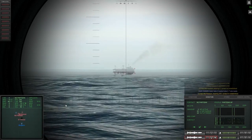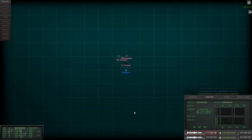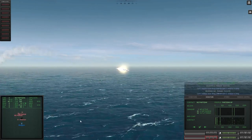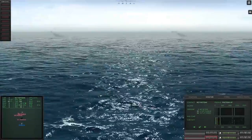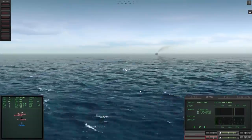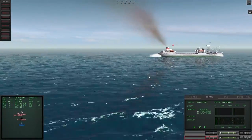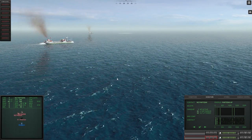Both missiles launch. They are incredibly fast — look at them shoot straight out. We watch and wait for impact. Boom — or not. Both missiles miss. How is that even possible? Our firing solution was not very good. The missiles seem to just go straight out ahead and then hit the water. We missed both of them.